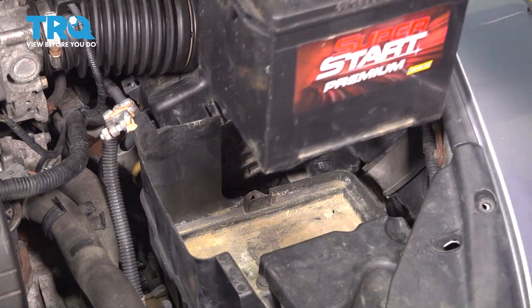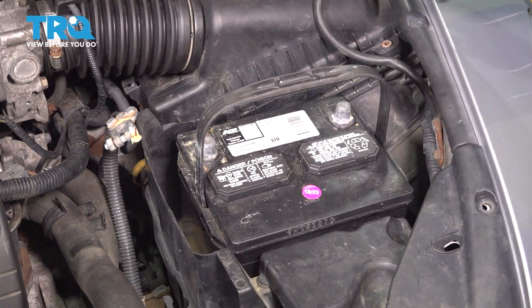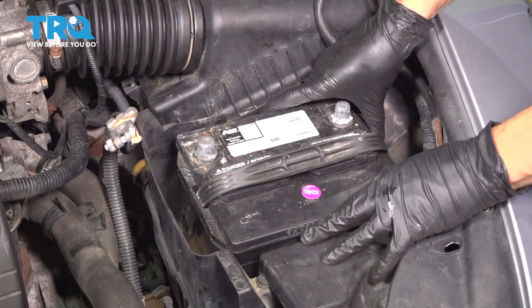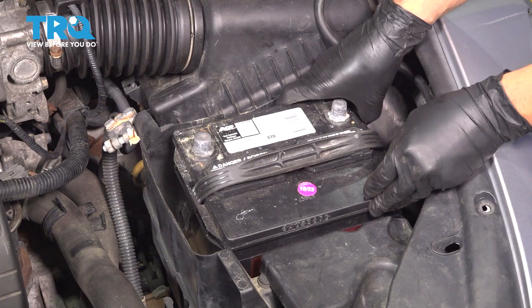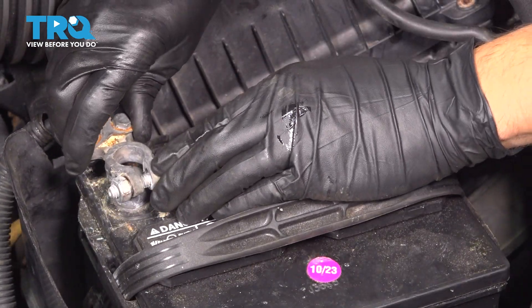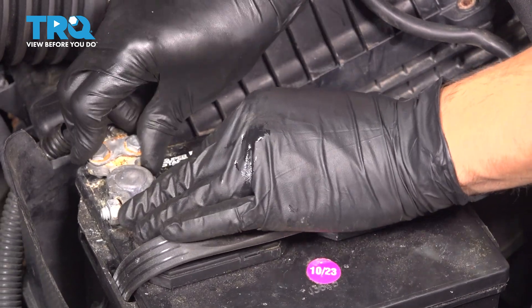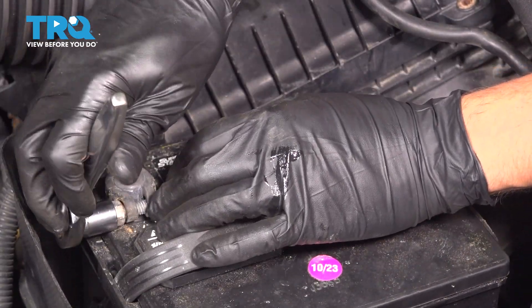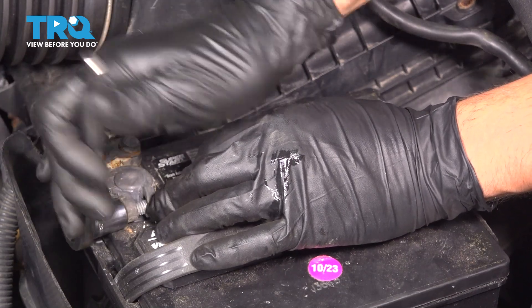Now, if you have your new battery, drop it back down in place. At this point, if you had the hold-down bracket, install that — it should just have two 10-millimeter nuts with two J-hooks. When installing the battery terminals, you're going to want to install the positive first. Press it all the way down, make sure it's seated, and snug it up with a wrench or ratchet.